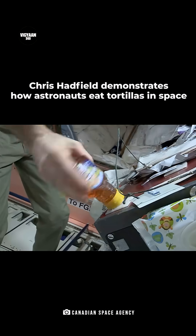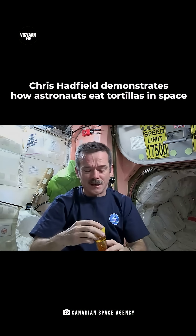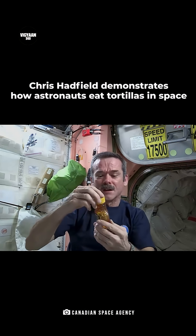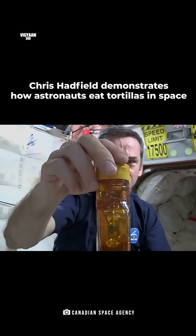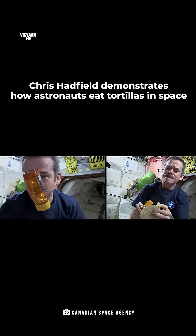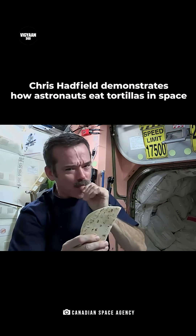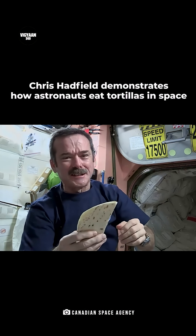And now, a little honey. I noticed something cool about the honey — instead of the bubble sitting up at the top, because there's no gravity to make it float up, the bubble is floating in the middle. Okay, all closed up, and the envelope of peanut butter and honey is ready to eat.